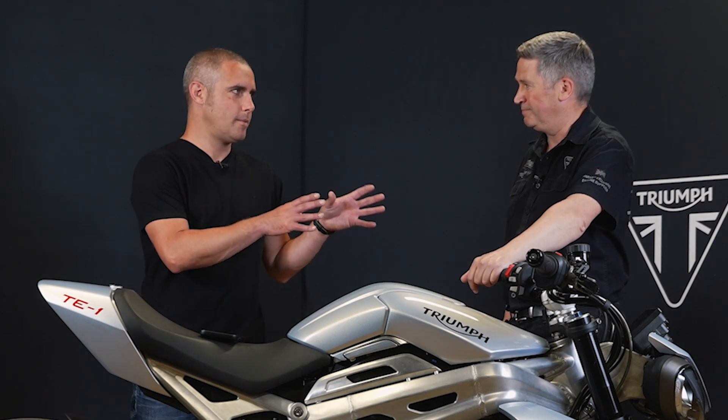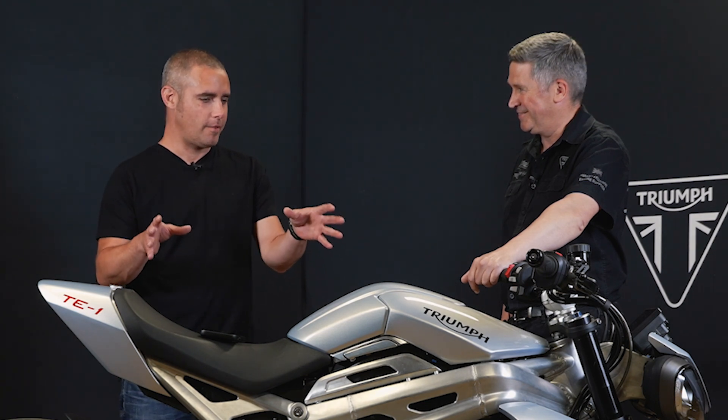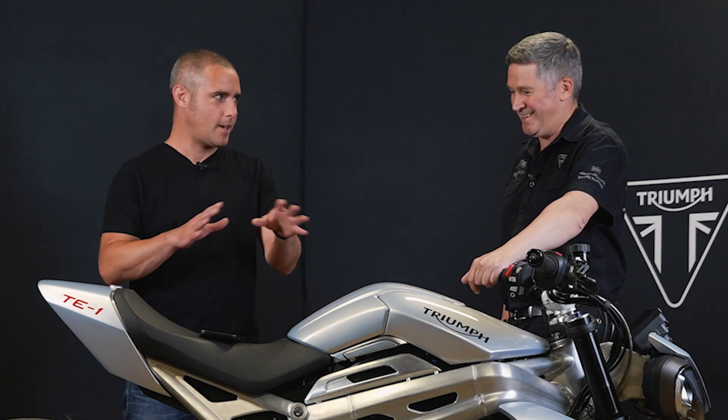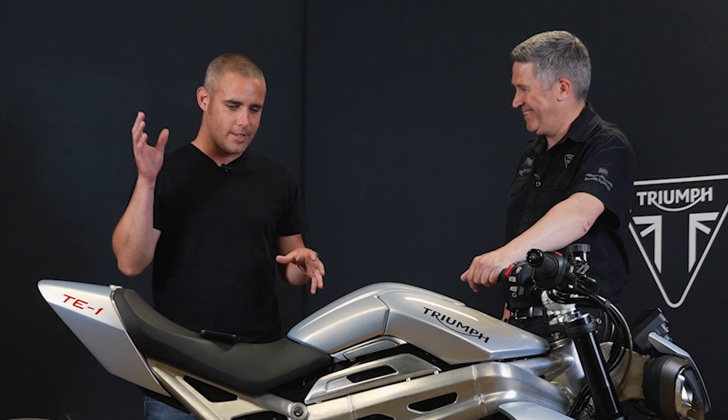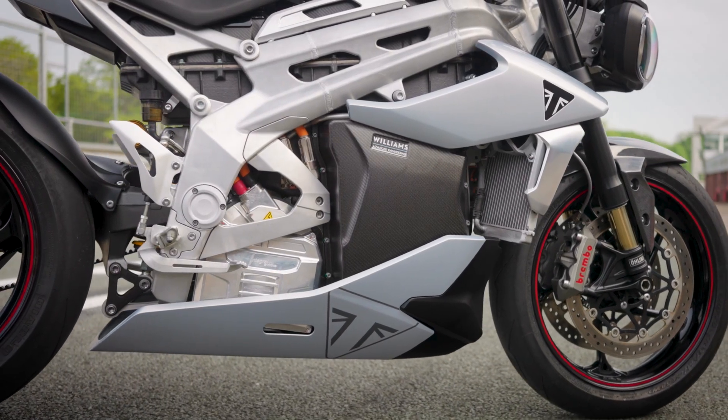The interviewer pleads: please don't use this as the development bike and then launch a small 125cc-equivalent scooter — it has to be a proper Triumph, a super naked or middleweight naked. Steve reassures: as a brand, Triumph doesn't develop purely utilitarian products. A Triumph always has to have emotion and style — it has to get your heart going a little bit. So no, they will not be developing a scooter for going down the shops with a basket on the front. But will they be developing something fun? Yes, hopefully.